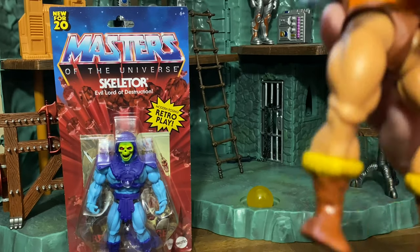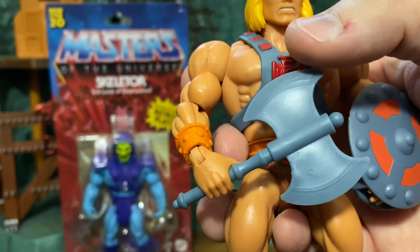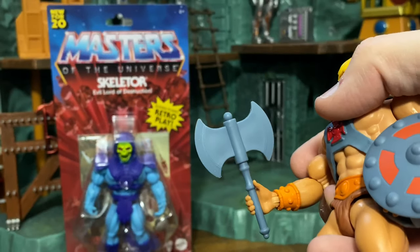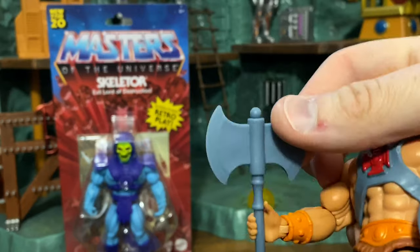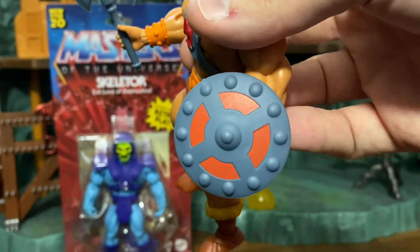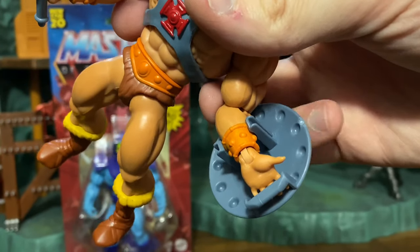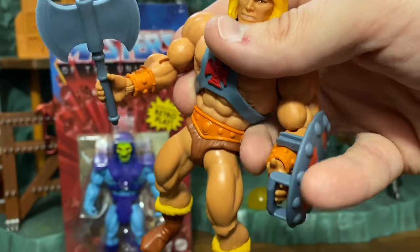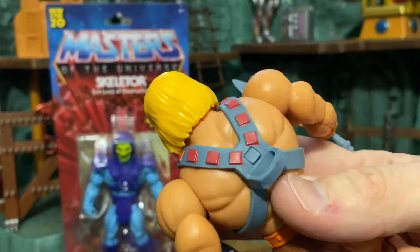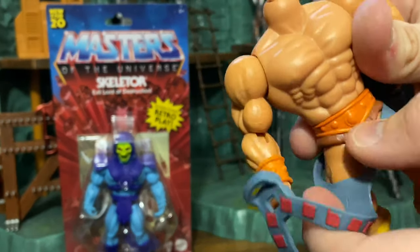Looking at accessories: we have He-Man's Battle Axe. This is one accessory I feel they could have done a little more with in terms of paint — it would have been great if they had a lighter silver paint on the ends, but unfortunately it's plain. He-Man holds it perfectly though. We also have the battle shield, which looks great. There's a clamp for the wrist and almost a handle for the hand to glide into, and it can work with either hand. The harness is also a removable accessory.